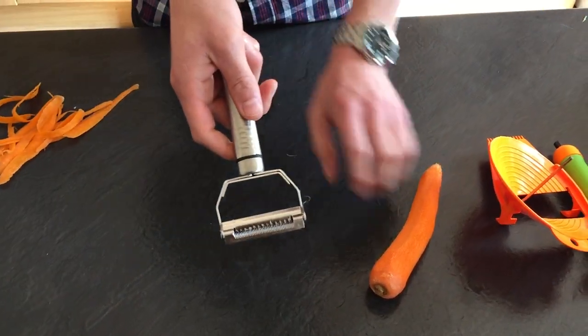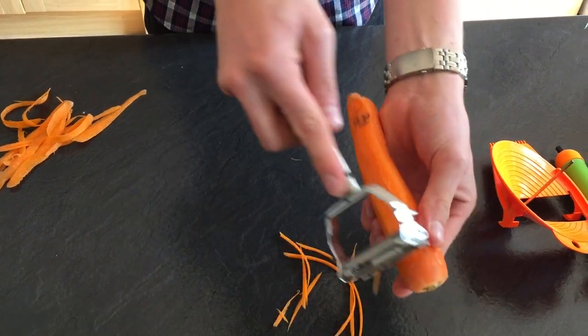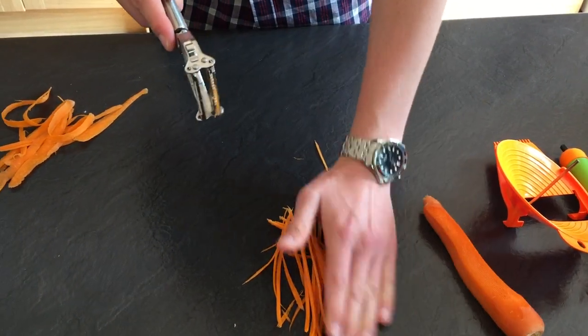Flip the blade over to the julienne blade, then for example you can do salads, coleslaw or stir-fries, really quickly and really easily.